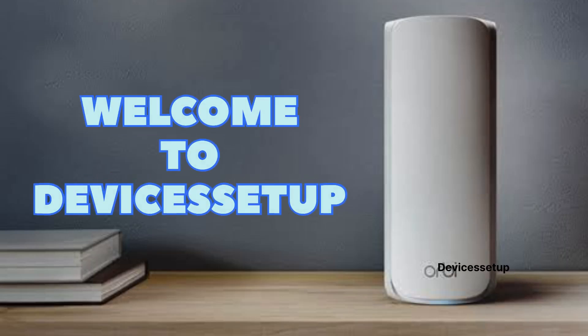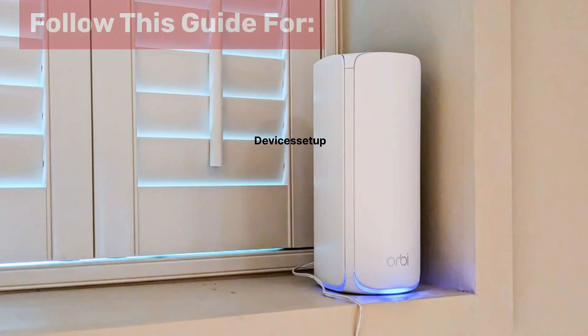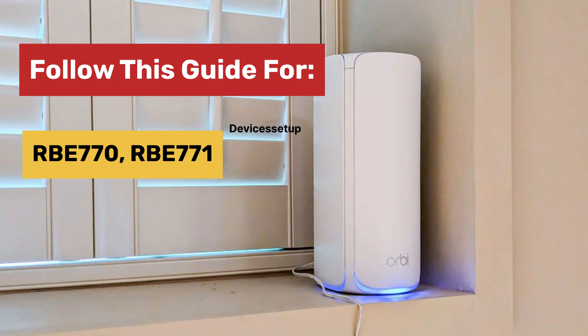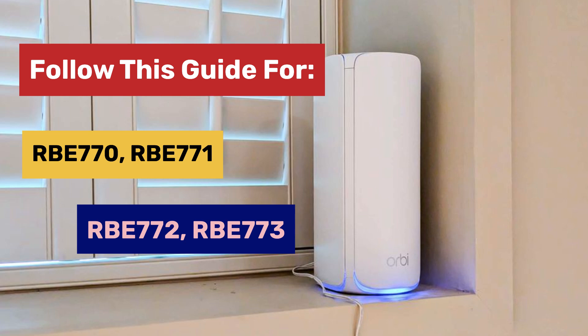Welcome to Devices Setup. Today we will learn how to set up the Netgear Orbi Wi-Fi 7 Mesh System Series RBE770. You can follow this guide to set up the RBE770, RBE771, RBE772, and RBE773 models.